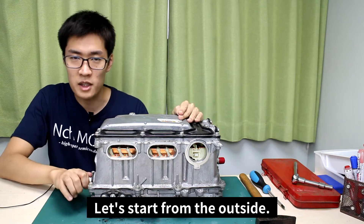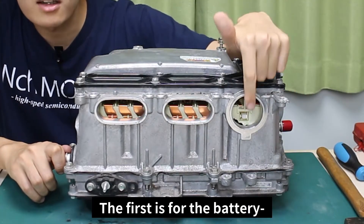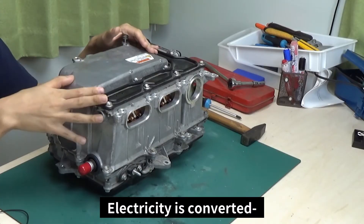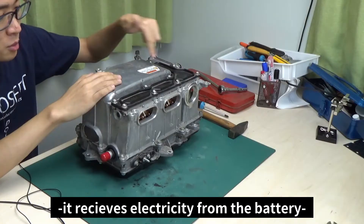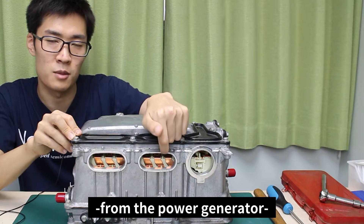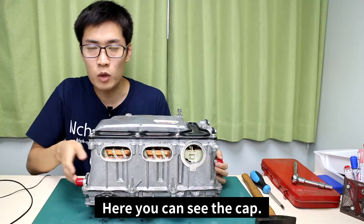Starting from the outside, each of these three holes on the front holds an electric terminal that can be connected to cables. The first is for the battery, the second is for the generator, and the third is for the motor. Electricity is converted within this box — for example, to rotate the motors, it receives electricity from the battery through the inverter. It also receives electricity generated from the power generator and charges the battery with that electricity or uses the power generated to run the motors.